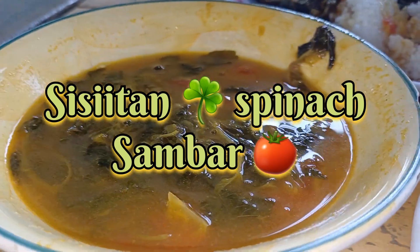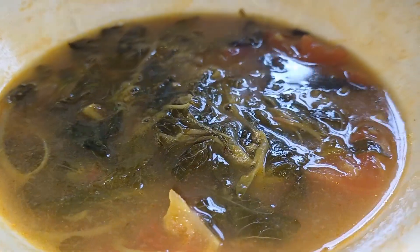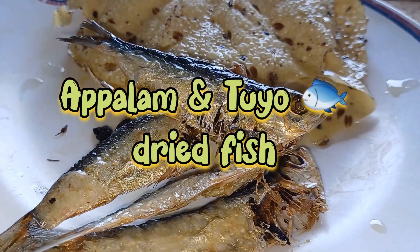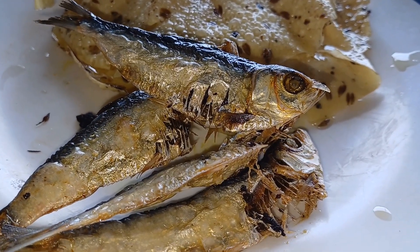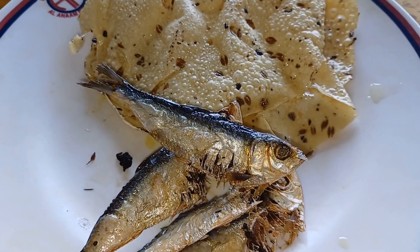Hello guys, welcome to our video again. This video I have mixed with the two times we have eaten on the breakfast time. This is sinigang with spinach, the first one, sambar, and this one is an apple. Mixed with this one is tuyo — tuyo is a dry fish — for the rice.